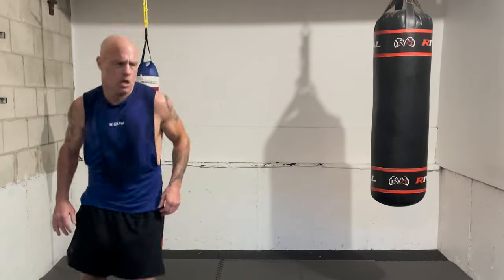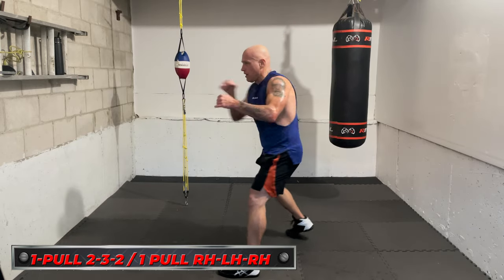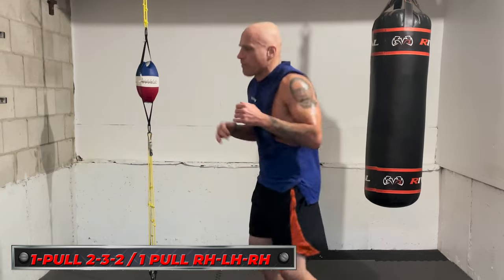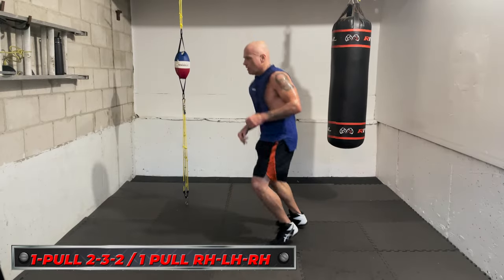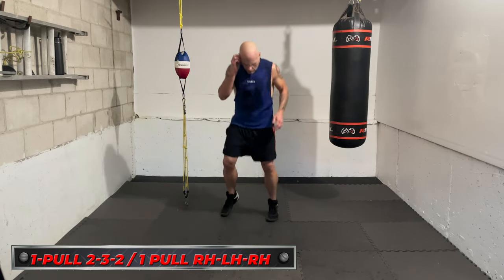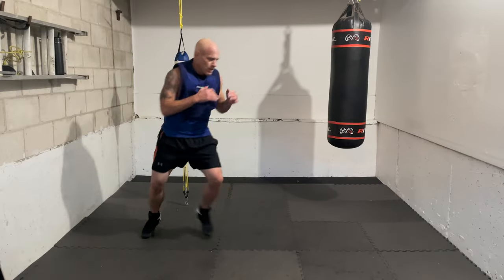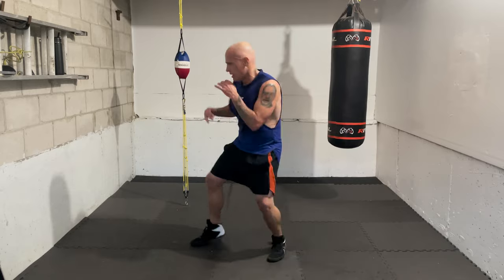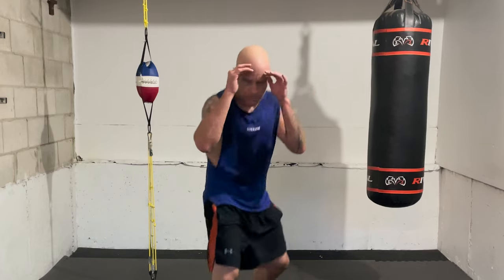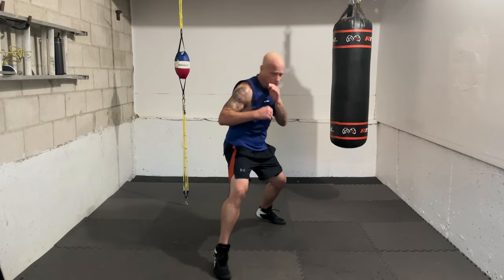Next combo: pretty straightforward but we're working the pull counter. You jab, get in range, take a little step, pull back just to get out of range, then get back in with the right hand, lead hook, right hand — so it's one, pull, two, three, two: jab, pull, right hand, lead hook, right hand. Take one more breath, relax. Time in — let's start with the jab and the pull. Ready — go, one, pull. Jab and just get a little space pulling back — doesn't have to be anything crazy, just enough to get the job done, chin down, looking forward.